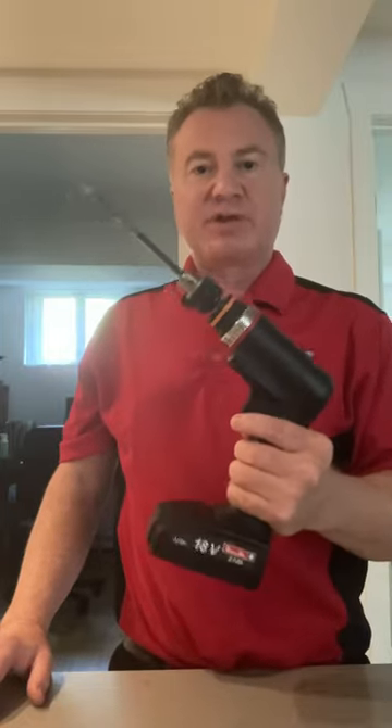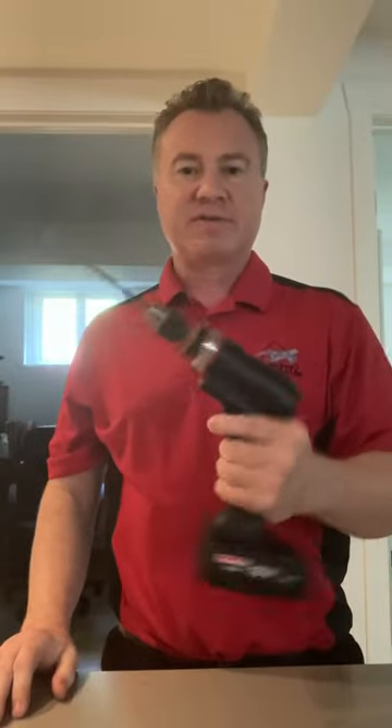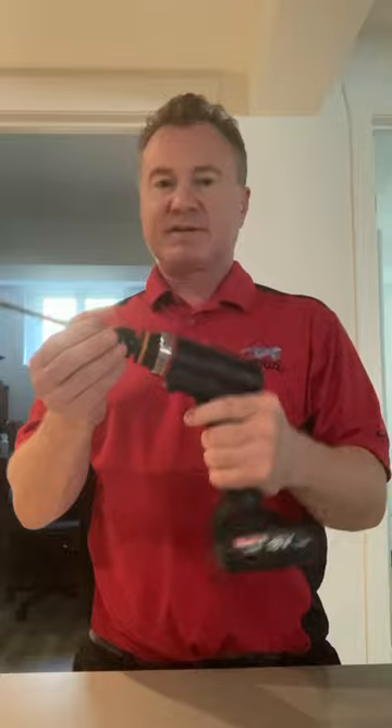It weighs about three pounds with the battery. The battery can be installed in either direction. Personally, I like this direction with a long cutter. It feels a little more ergonomic in my hand, plus it gives me better accessibility.